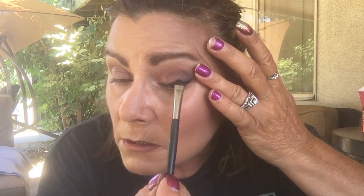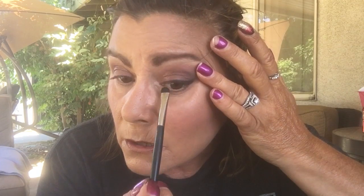Because when you get older you lose your eyelashes, I'm going to go up in the lash line too and darken it a little bit to make sure I get all in there.